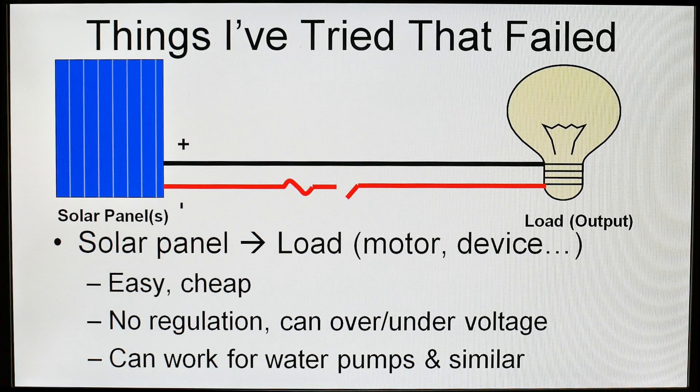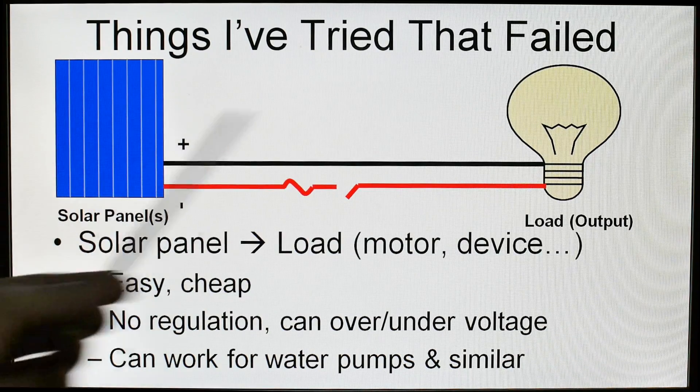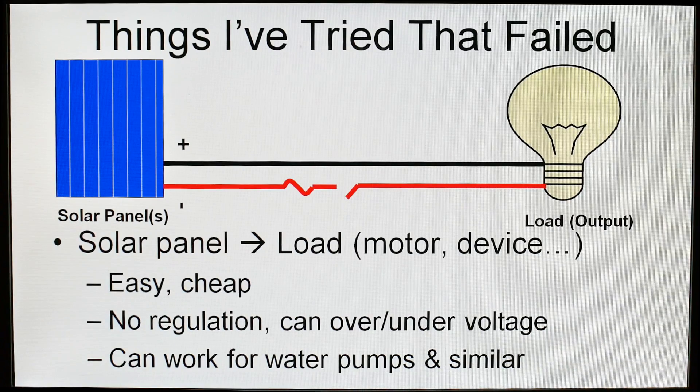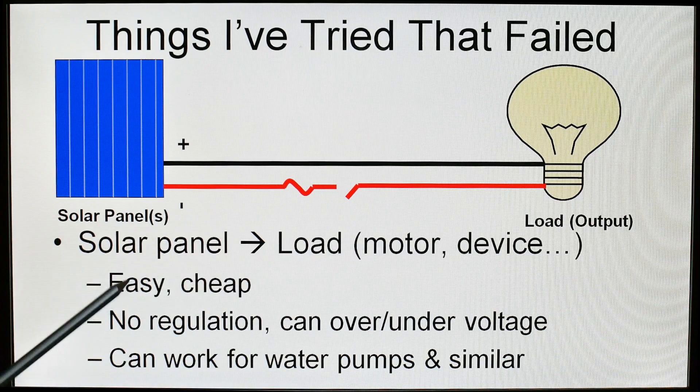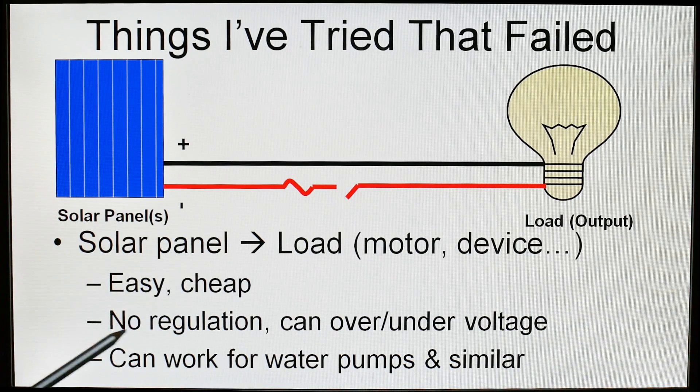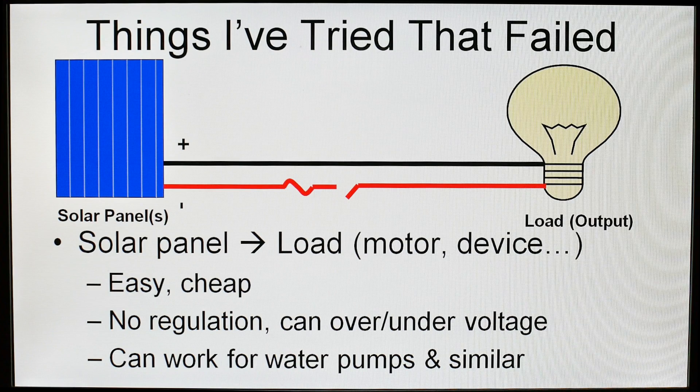Let's talk about some things I have done that did not work. That is educational because everybody comes up with these same ideas. The first one: hooking a solar panel directly to a load — through a fuse and a switch — just a direct connection does not work well. The solar panel will go to a motor or device. The benefits are it is easy and cheap, but there is no regulation on the system — no voltage, no power regulation. So you can over- or under-voltage something, over- or under-current something, and kill a device quite easily.